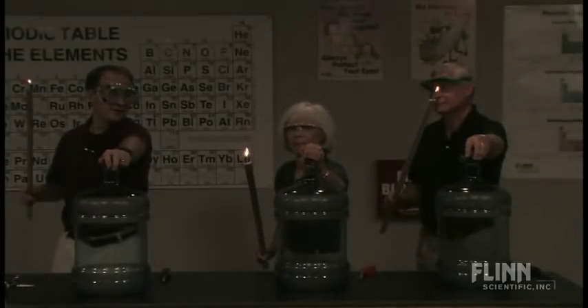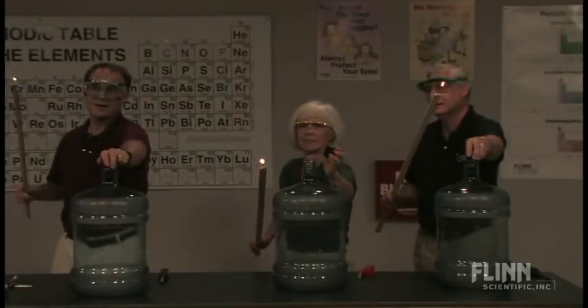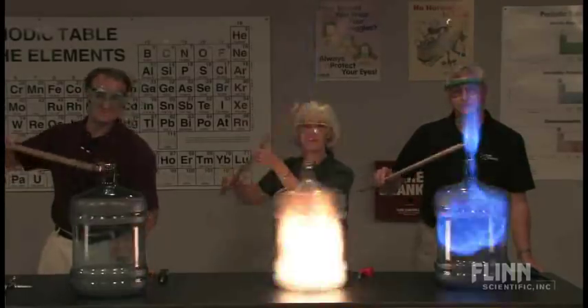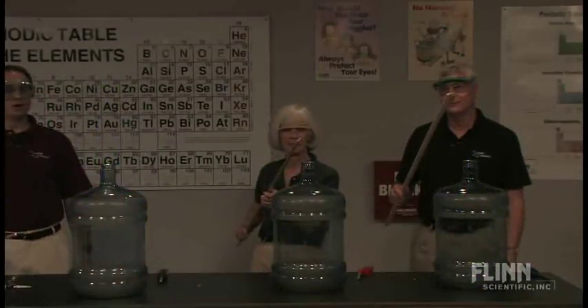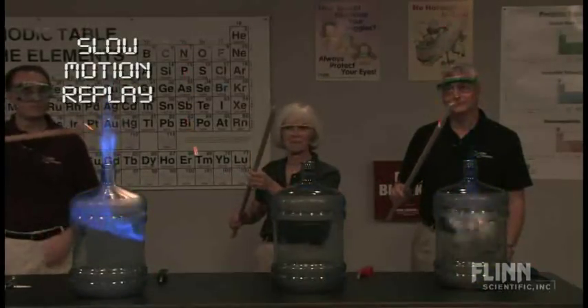Left hand on. Ready, Steve-O? Ready. And let's light them. As you can see, there was a slight difference in the rate of reaction.